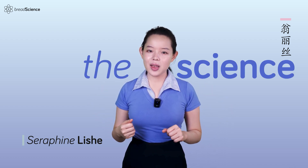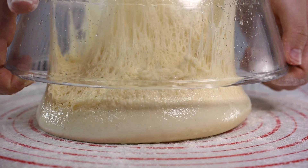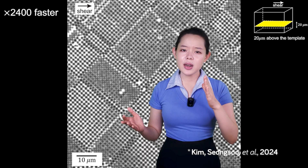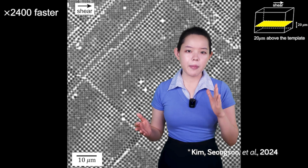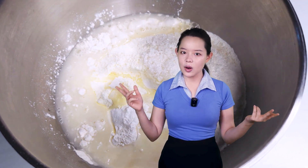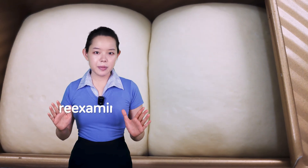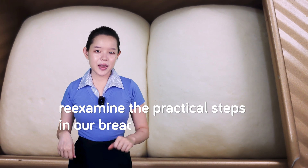Hi there, it's Serafin, and today we're diving into a truly fascinating topic: the science behind why bread dough gets stronger when kneaded and rested. We all know about the importance of gluten in dough strength, but how does it actually work on a microscopic scale? We'll cover that, and we'll also go deeper into the mechanisms of how hydration can affect the dough's strength, as well as why it's really important to let your dough rest. By the end of this video, we'll use these new insights to re-examine the practical steps in our bread making process.